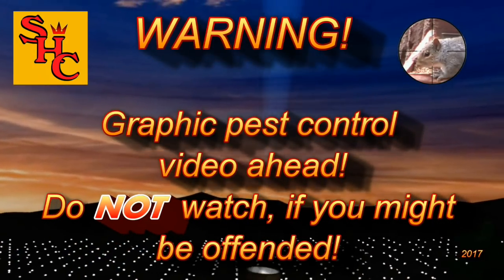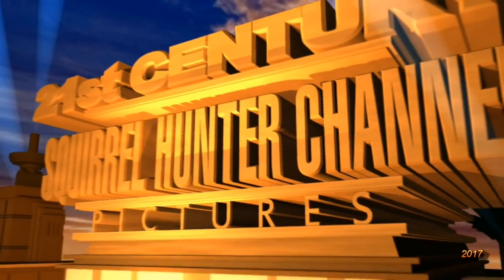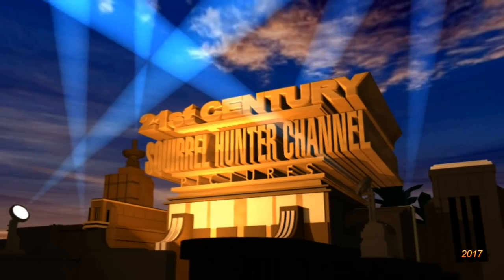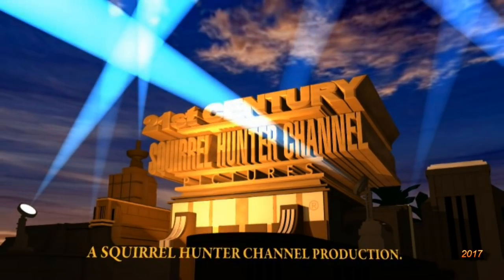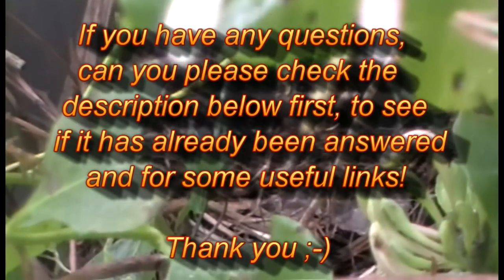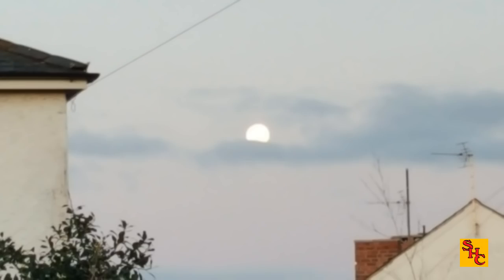Graphic pest control video ahead — do not watch if you might be offended. If however you really like watching pest control videos, then hello again and welcome to the Squirrel Hunter channel. Please continue and watch us as we control pest populations with silenced air rifles here in the UK. If you have any questions, please check the description below first to see if it's already been answered.